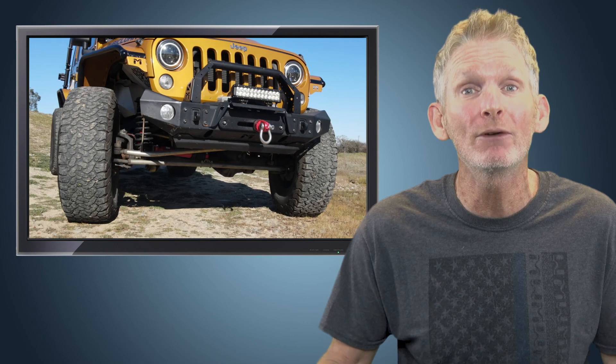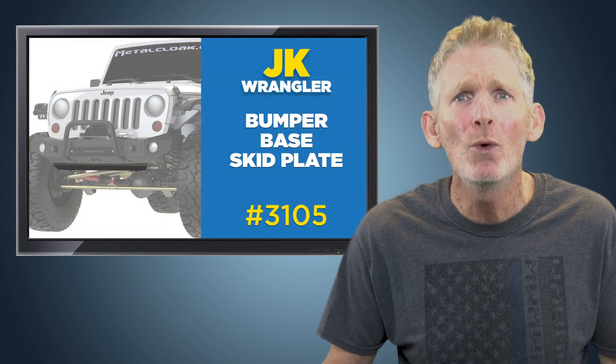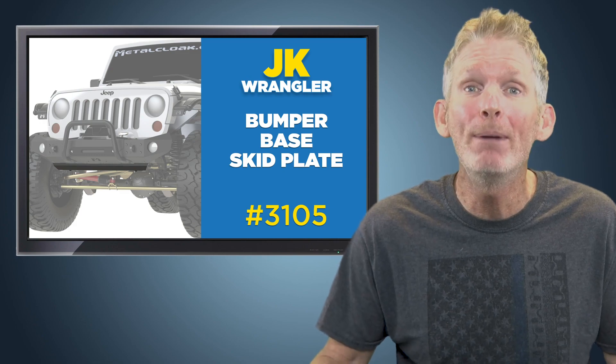So when you're looking to add an extra layer of protection to your JK Wrangler frame-built bumper, protect your factory crossbar with the Metal Cloak combo bumper base skid plate.